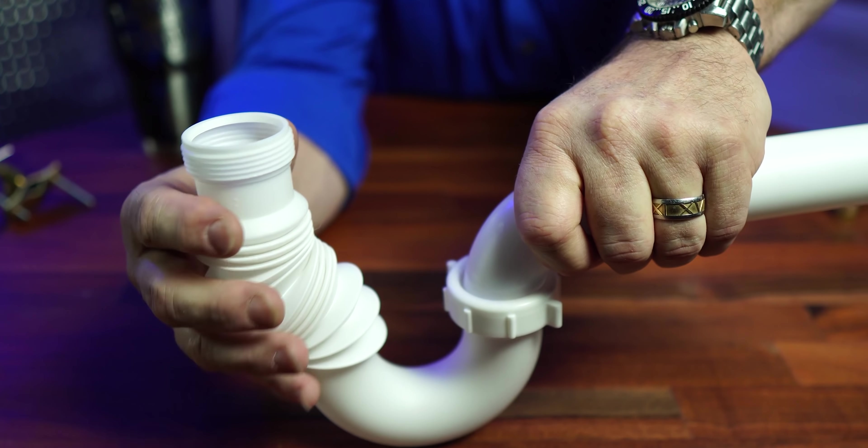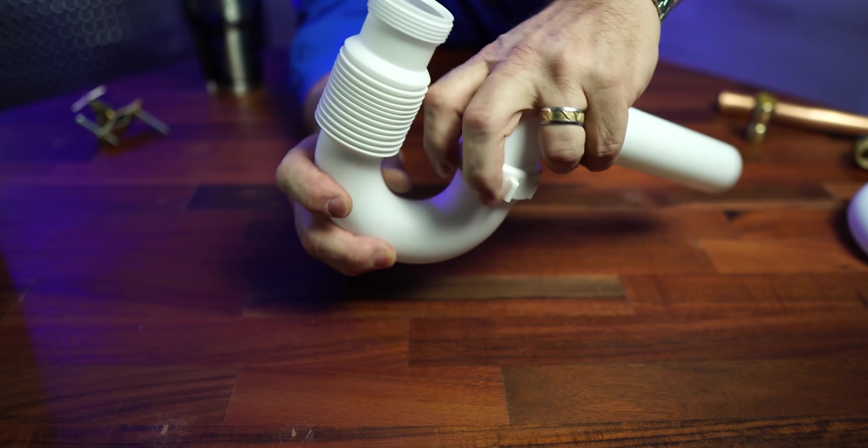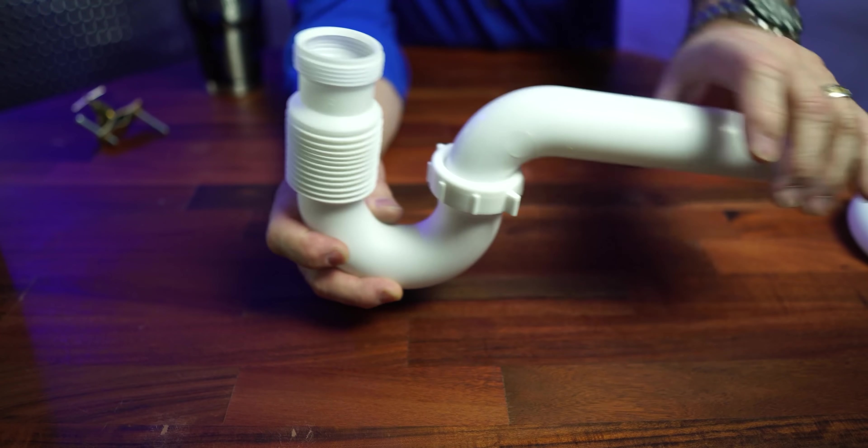Now the problem is if you don't realize it. Say you turn on the water, you're waiting for it to get warm, and you run to the restroom real quick and forget it's running. This has got your kitchen sink clogged, and now it overflows. All these little ridges, all these little bins, everything they do in here — this is going to make it get clogged up.